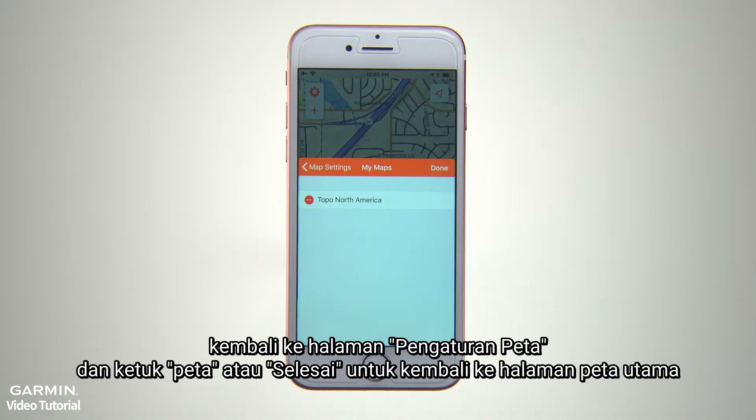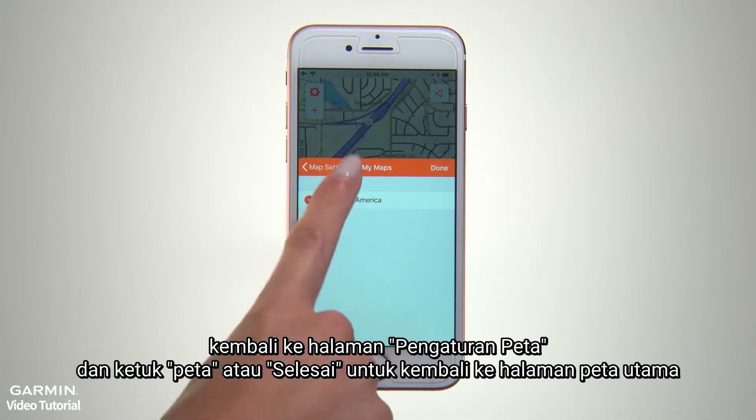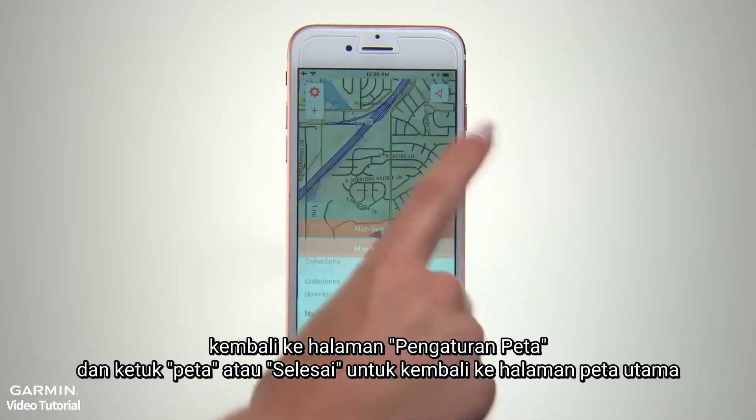When you're finished making edits, go back to the Map Settings page and tap Map or Done to return to the main map page.